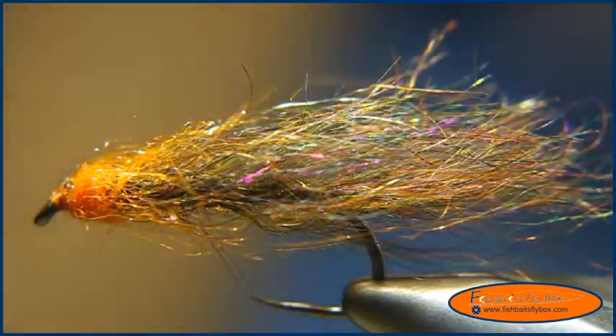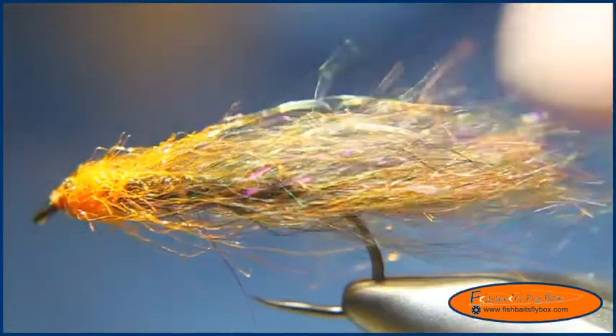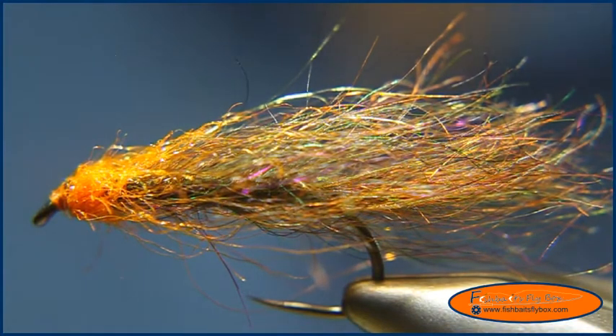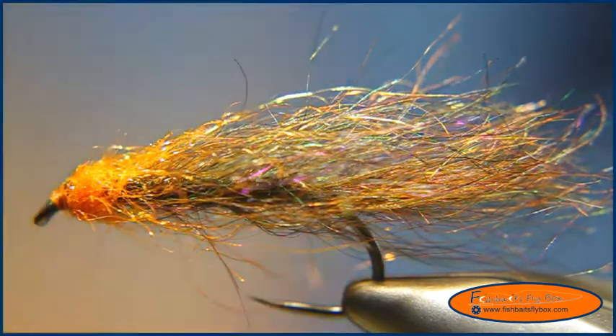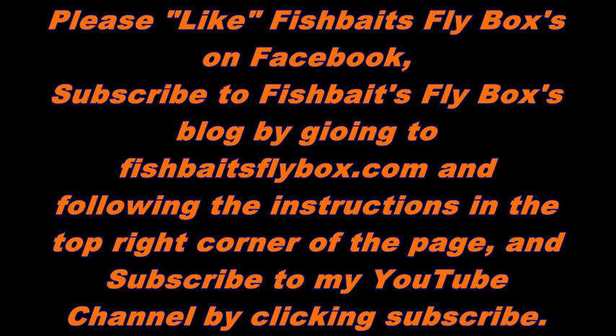This is a deadly pattern — it was really effective for me last week and I really like the fly. Thanks for watching. Please like FishBaitsFlyBox on Facebook and subscribe to the YouTube channel. Stay up to date at FishBaitsFlyBox.com. Have a great day!